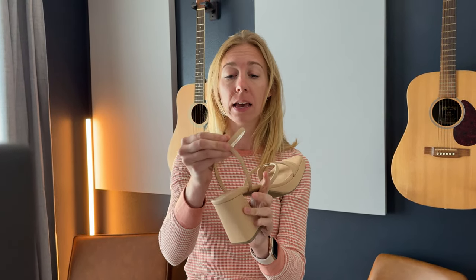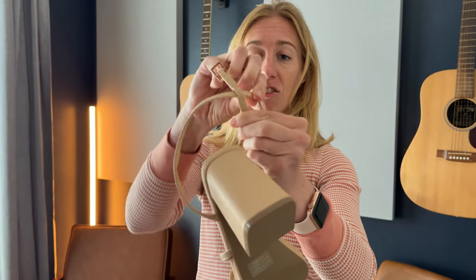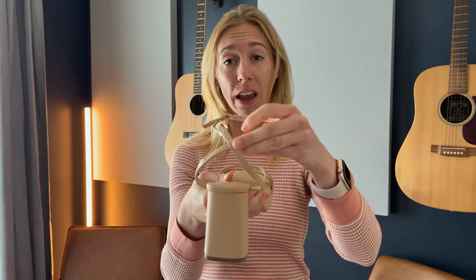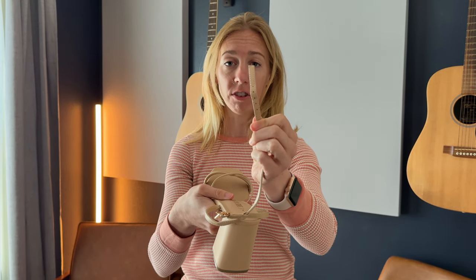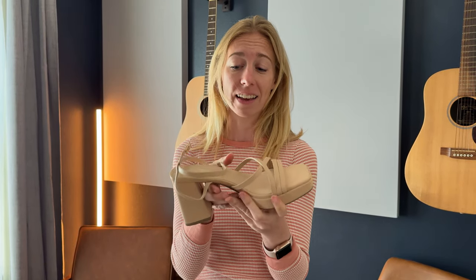Another thing I really enjoyed about these is that this back strap here is not fixed — it's adjustable, so you can tighten it as you need to around your ankle depending on how big your ankles are, and there are a lot of different notches. Again, with my really thin narrow foot, this fit quite nicely and I felt very snug and tight inside of it.